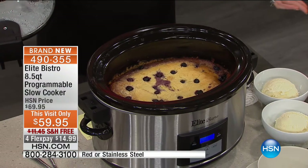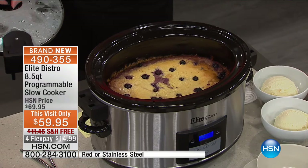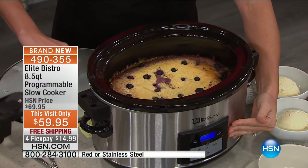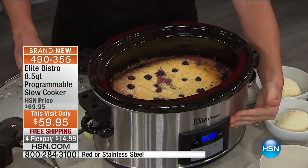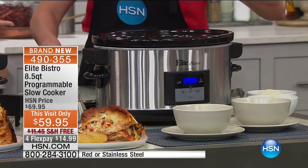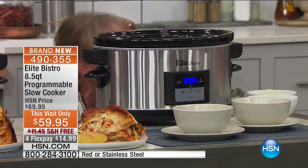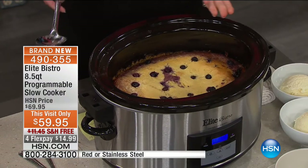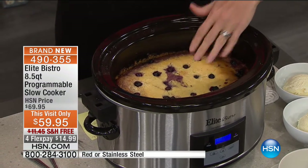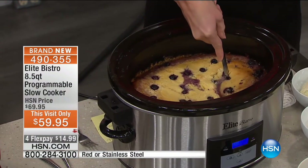Most of us have slow cooked before. Maybe you're thinking it's time to upgrade. This has a digital display on the front — it's like a computer. You choose from high and low, but you can also select your time, anywhere from a half hour up to nine hours. If you're slow cooking in the oven, it just dries out. This also uses so much less electricity than a big oven.